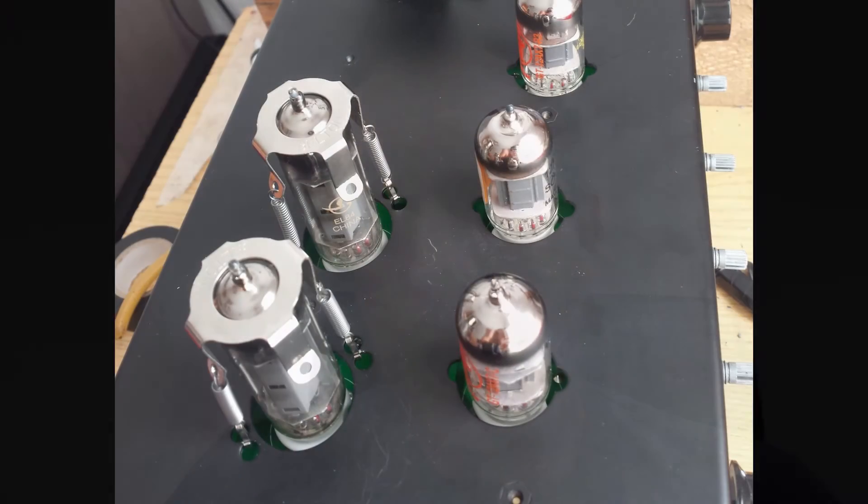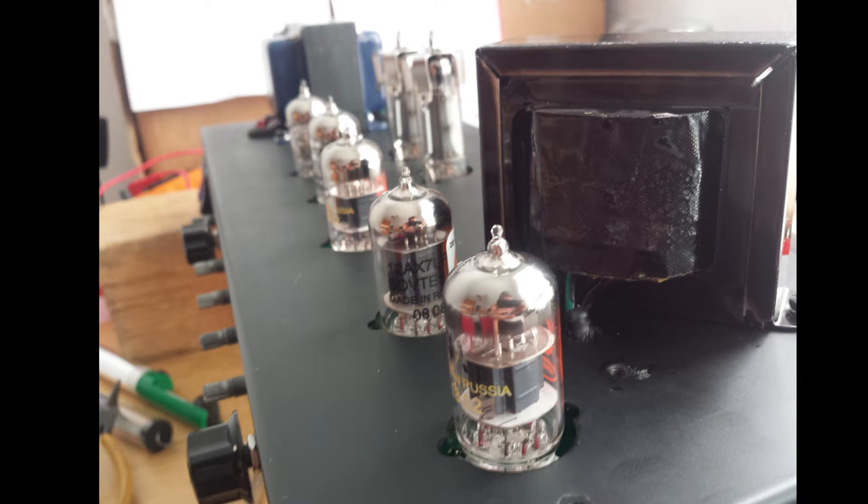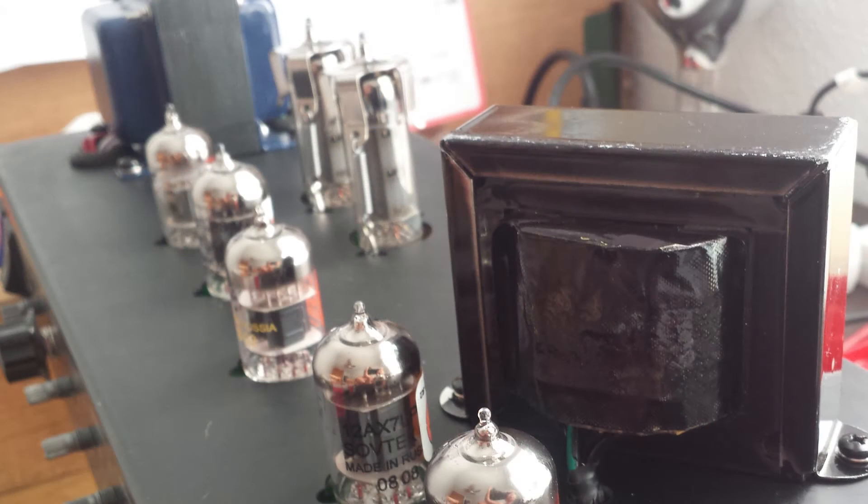One thing I wanna mention is that we're gonna use an amplifier that is loaded with a couple of EL84 power tubes. Normally, for an amp like that, you would expect an output transformer with a primary impedance winding between 5 kilo ohm or 4 kilo ohm up to 9 kilo ohm. And in this case, the stock transformer is way below the range — it's just 3.6 kilo ohm. And that is quite odd.